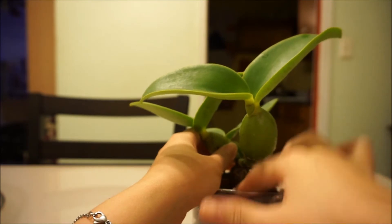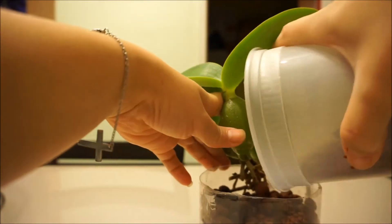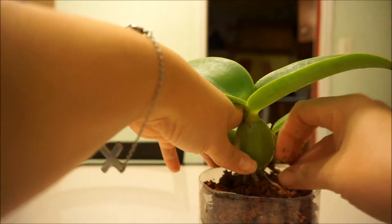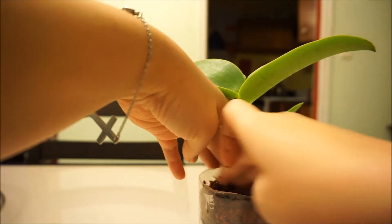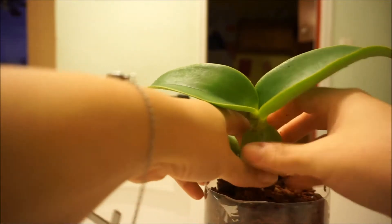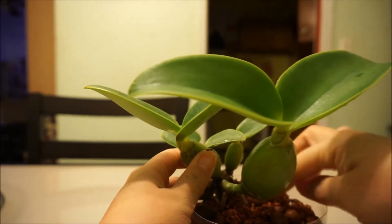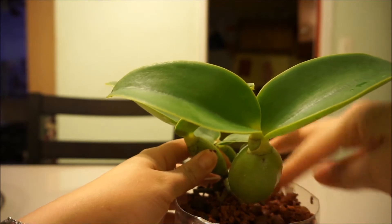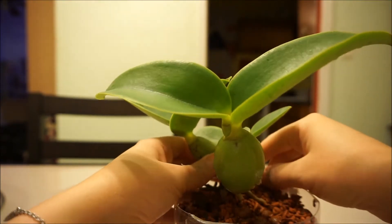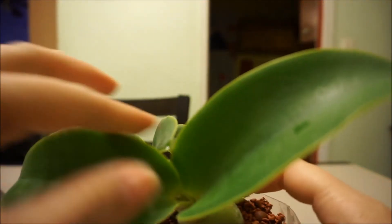That didn't take long at all and I need more bark. I can clip it with a little clip right there and hopefully these roots grow into the pot. If I clip it right here, it'll keep it stable inside. So that's what I'm gonna do — I'm gonna go look for a butterfly clip. This is a lousy pot job, I hate these like this.